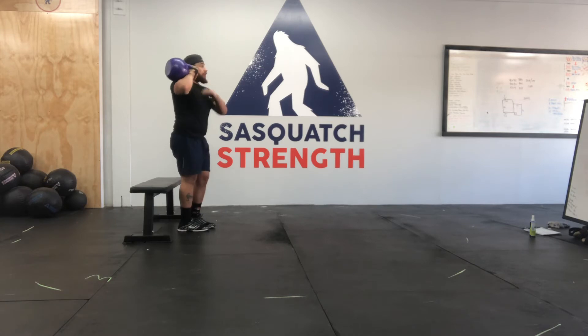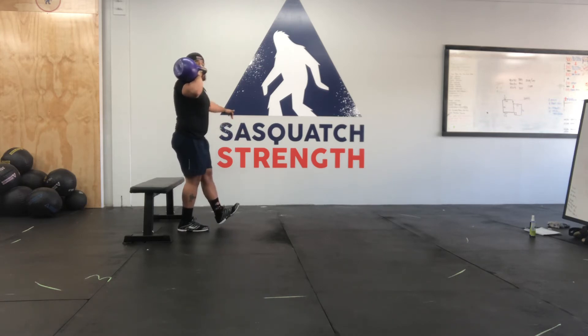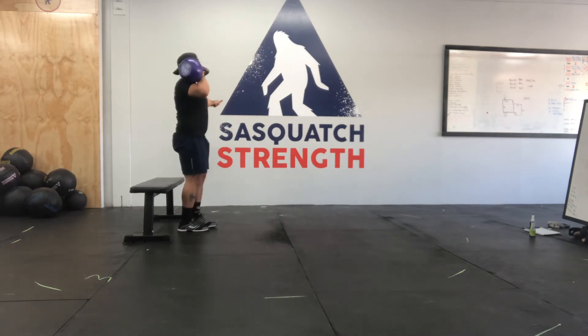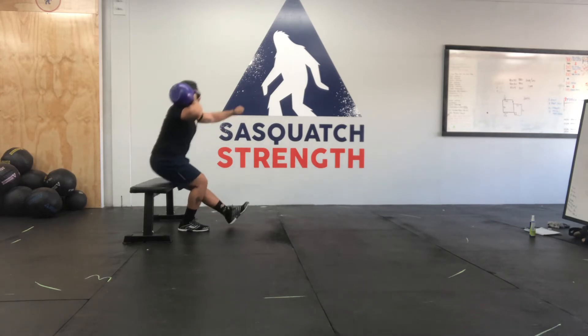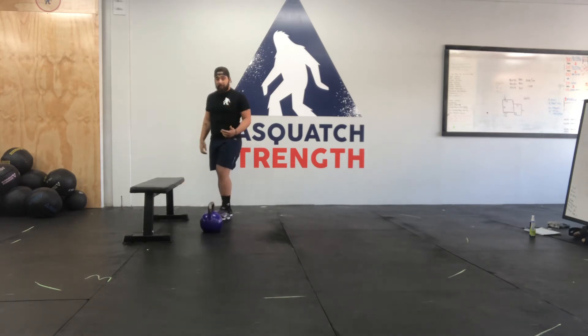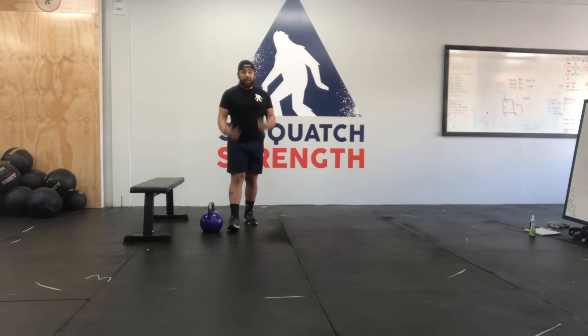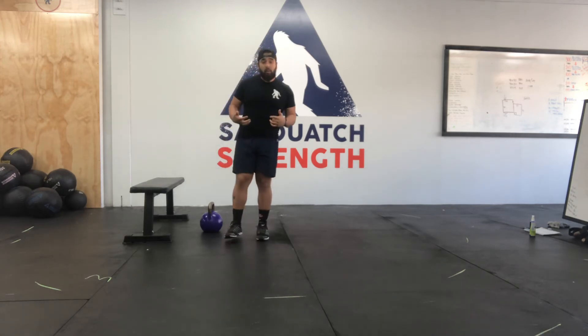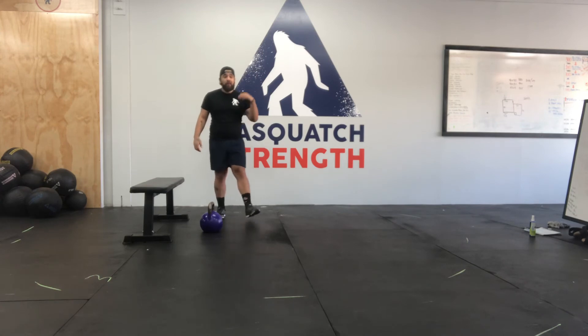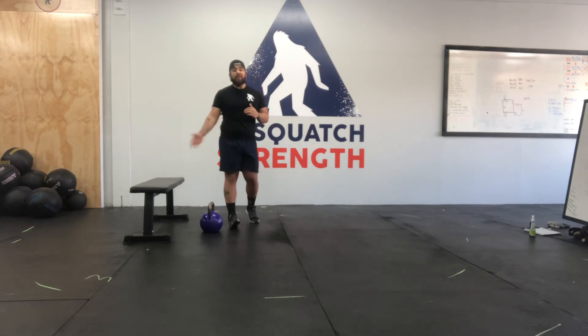Whatever side's going to be loaded is my balance side. So with my right leg as my balance leg, the weight's going to be on that right side in that rack position. I'm going to squat down and drive all the way up. We're loading that pattern just because body weight can get a little too easy. But if that's still too challenging, just hit body weight single leg squat to box. We're building strength, so we're doing 5 sets of 5 — that's 5 on each leg.